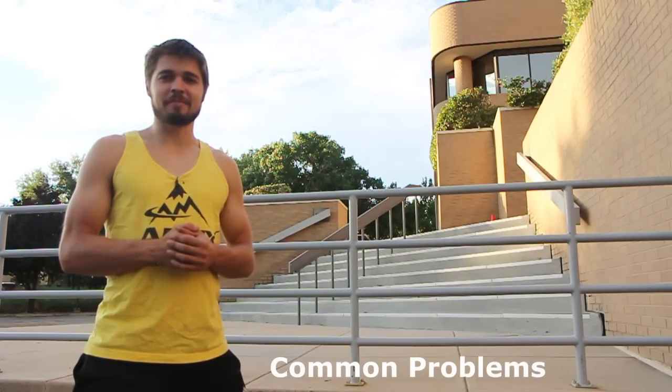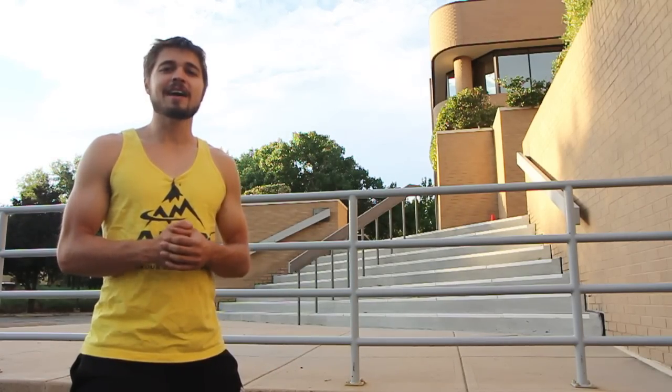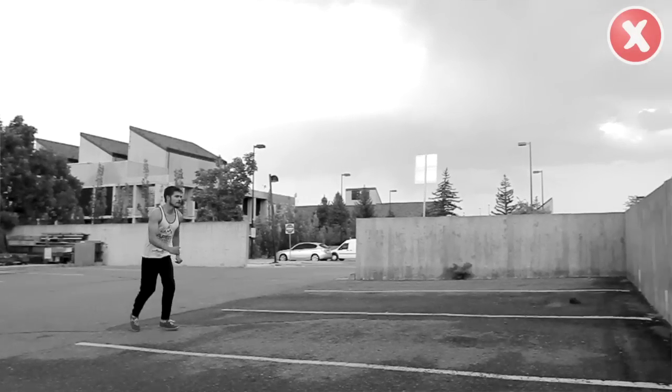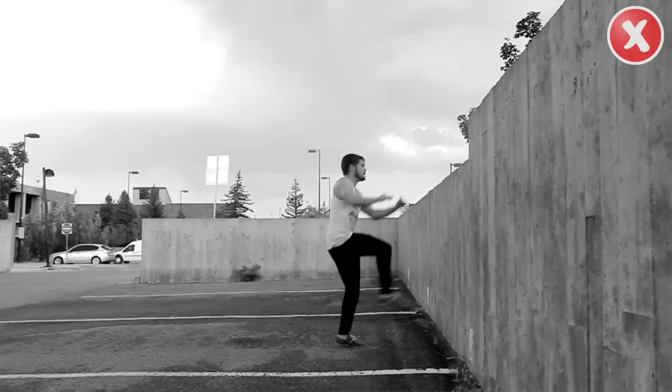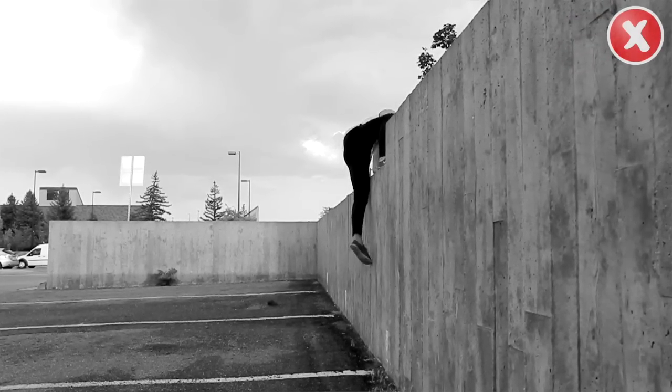A good pop vault begins with a good run-up. If you don't judge your steps correctly, you may find yourself stutter stepping, hesitating, and ultimately slipping on the wall. The best way to avoid this is to take longer strides and also minimize the amount of steps in your run-up.